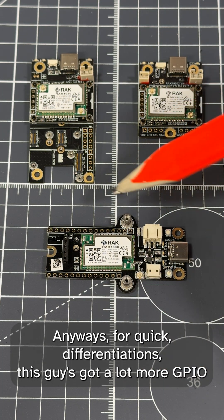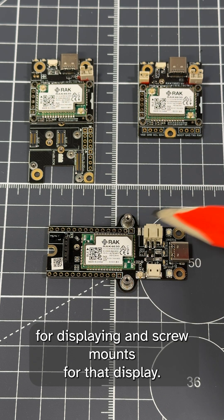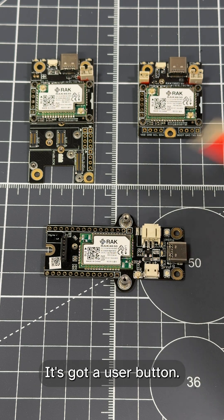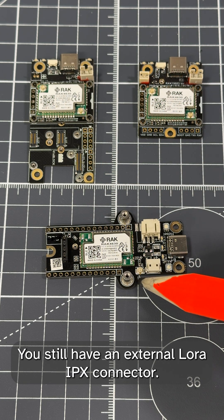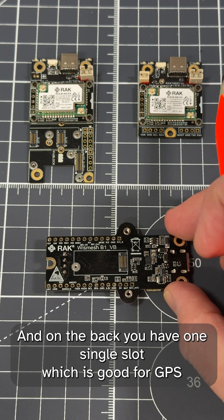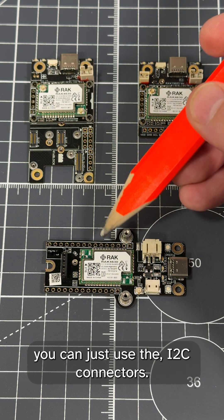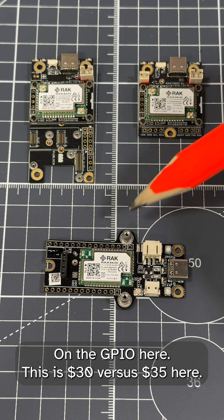For quick differentiations: this one has a lot more GPIO, including vertical pins for a display and screw mounts for that display. The power mounts are on the side, it has a user button, Bluetooth is integrated, there's still an external LoRa IPEX connector, and on the back there's one single slot good for GPS or environmental monitoring — though for a BME-type setup you can just use the I2C connectors on the GPIO.